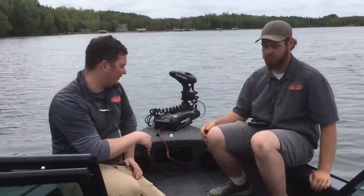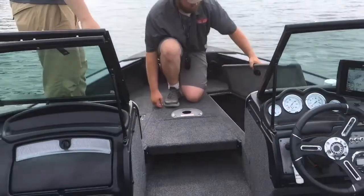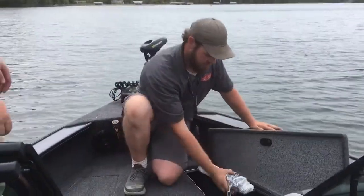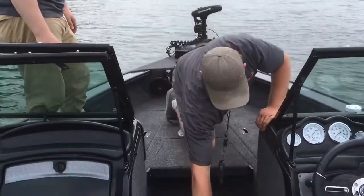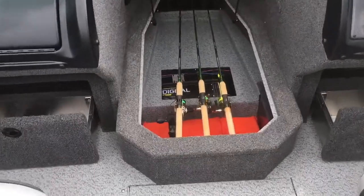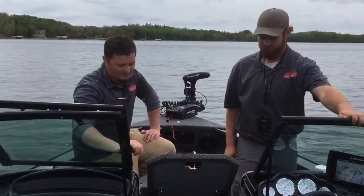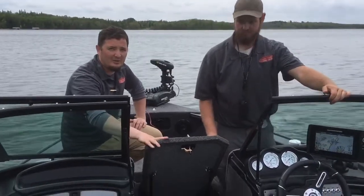We also have a couple nice storage compartments up here. Up in the front we do have the anchor if you do choose to use that as well as the spot lock. Coming around forward a little more, we do have rod holders — awesome storage, great for storing your Pro Shop gear that's free to use. Those G Loomis rods get good protection, and we've got some Shimanos with us today too. Keeps everything clean, organized, and out of the way.